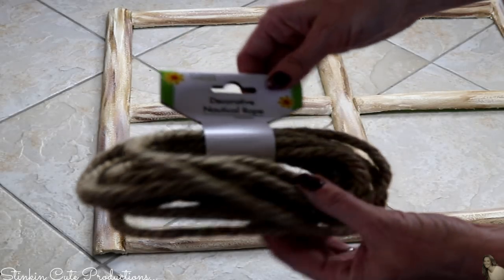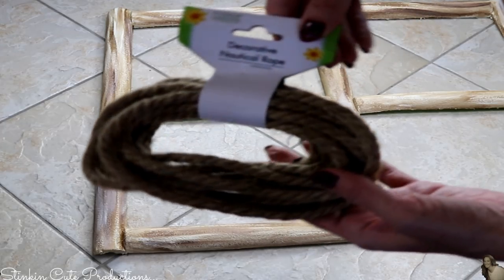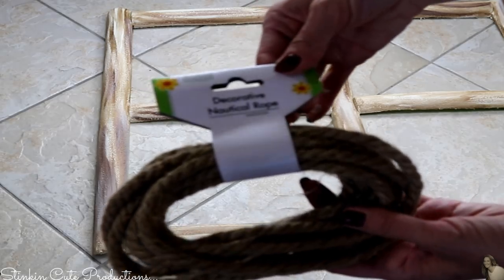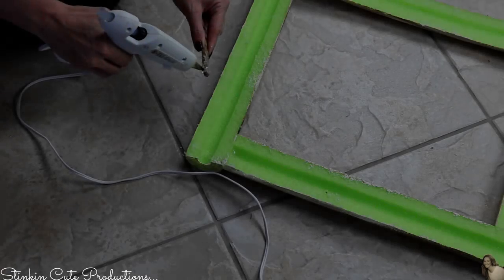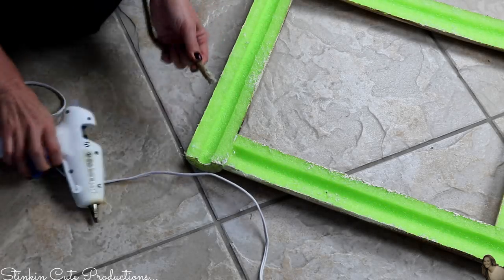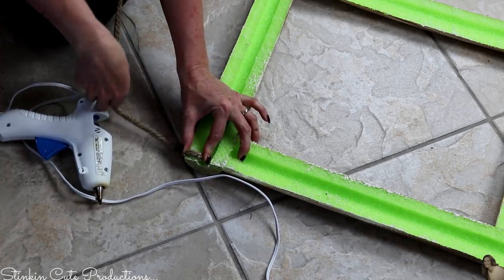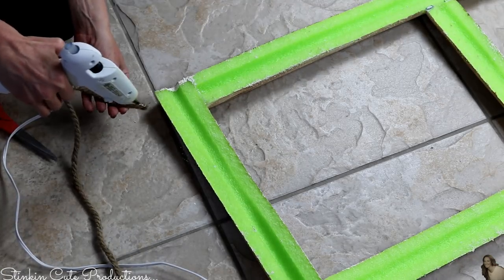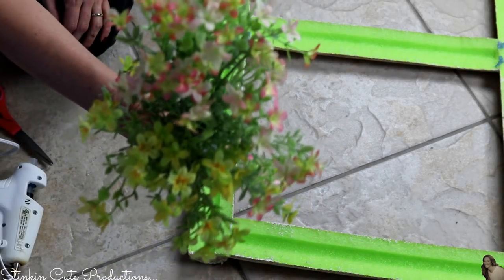Because I want to hang my window as a decorative piece, I'll be using Dollar Tree's decorative nautical rope - the perfect finishing touch for this wood log cabin rustic feel. I'll just hot glue the rope to the back of the picture window. I'm not worried about whether the rope will hold since it's made out of pool noodles, so it's a very light piece.